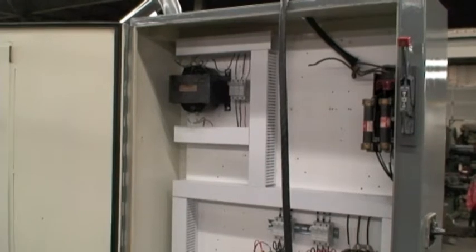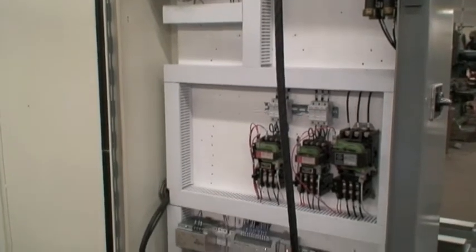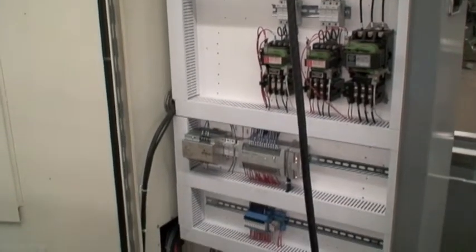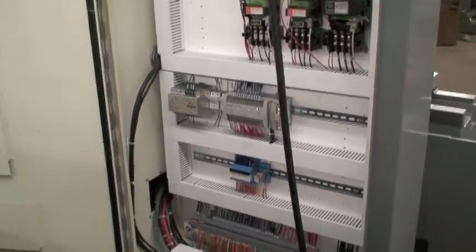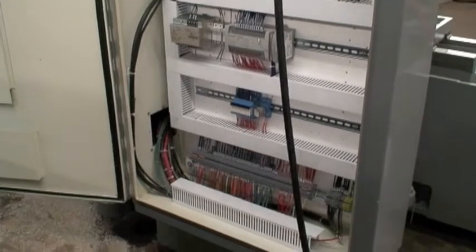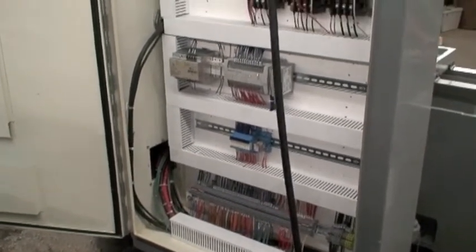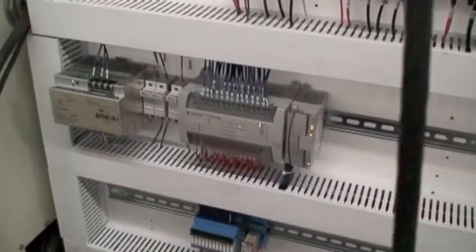I'll show you the electrical cabinet. This used to be jam-packed with all kinds of relays and electronic components. It's become extremely simplified and trouble-free. It's a reliable machine that was built, most likely in the 60s or 70s, with good quality cast iron that machines are not made of today. They have heavy-duty box ways, and now it's modernized with the electronics. There's the Allen Bradley PLC, and it is good to go for many more years.